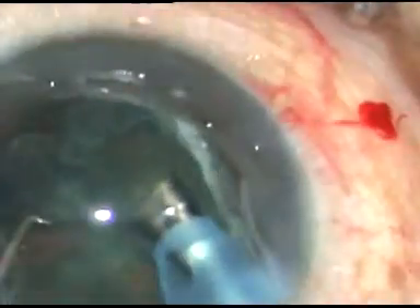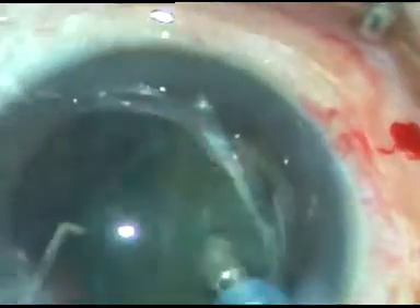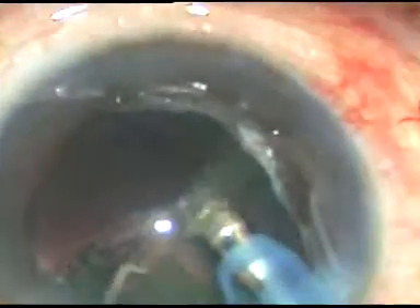This is a very simple, very safe, very fast technique — the lens tilt technique. Our guru, Dr. K.K. Mehta, described this technique as the lens salute technique.